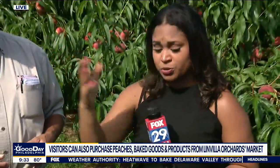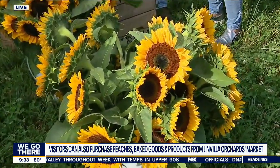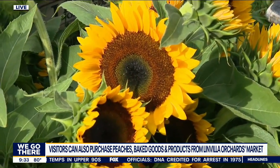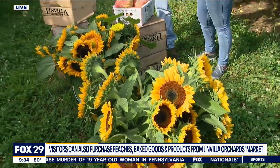You guys are having a harvest festival the first weekend in August, where you can get some of these sunflowers. We planted fifty thousand sunflowers this year, knowing the peach crop is light. Generally the first Saturday in August is our peach festival — we're calling it the harvest festival. We'll have over ten thousand sunflowers to choose from, and you can cut sunflowers any day today through November.